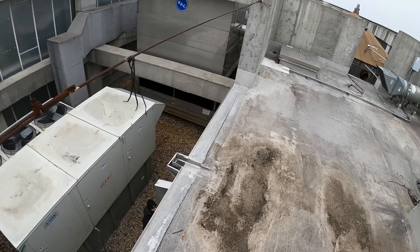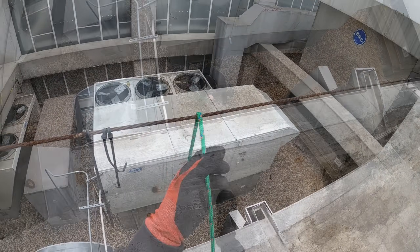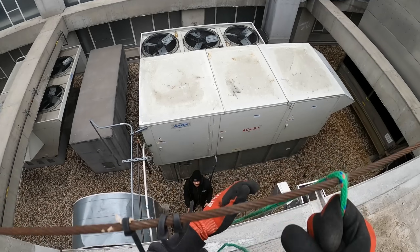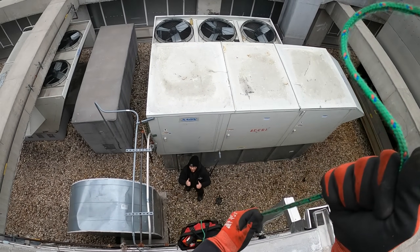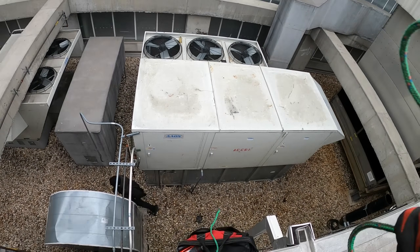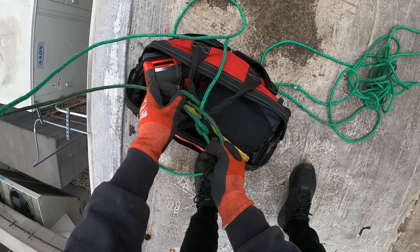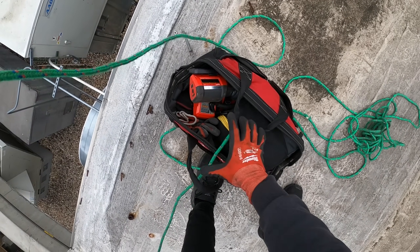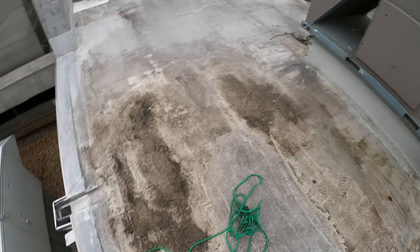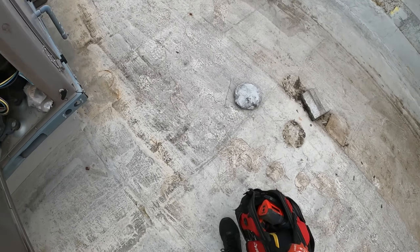I don't really see any fall protection — we're going to rope up the tools. We'll stand over it to protect ourselves. I'm not going off that sketchy ladder with all these tools. Got to check these pressures.